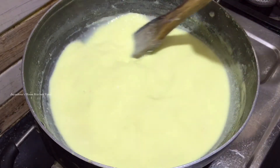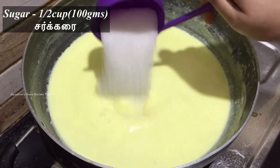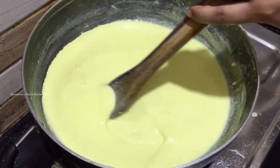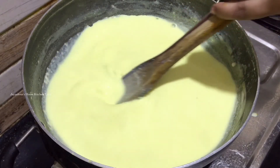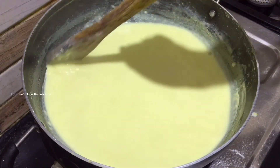Let's add sugar — half a cup of sugar. This is 100 grams of sugar. Let's mix it to a thick consistency.